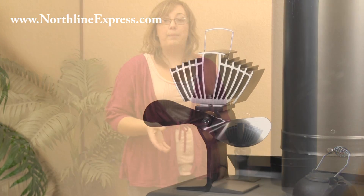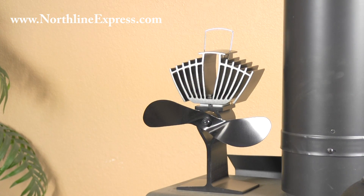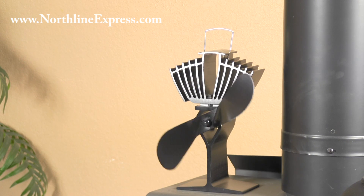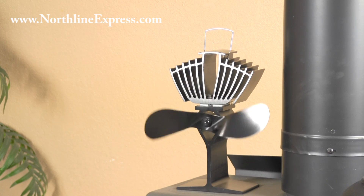The Eco fan also has its own operating range of temperatures. It's going to start to kick on at about 165 degrees Fahrenheit, and it's going to continue to operate until about 650 degrees Fahrenheit, at which point it's going to be moving its fastest.